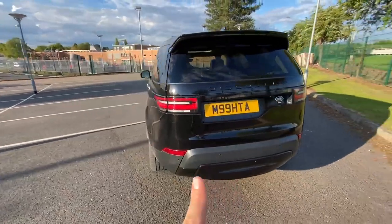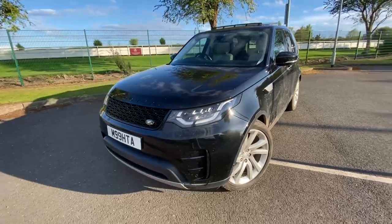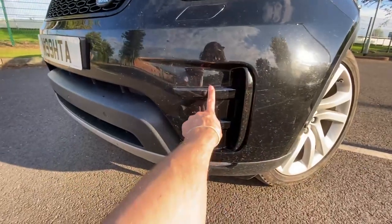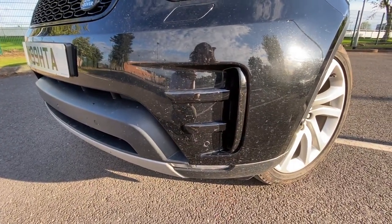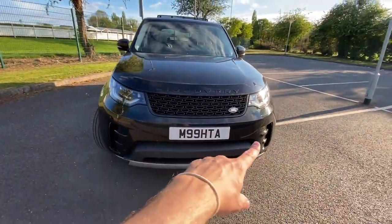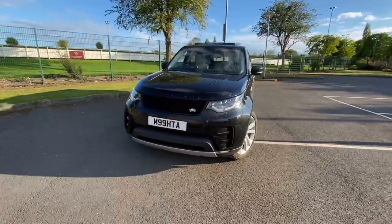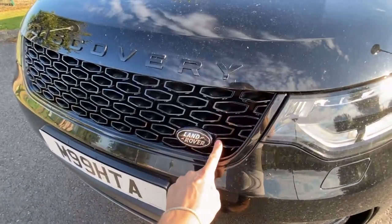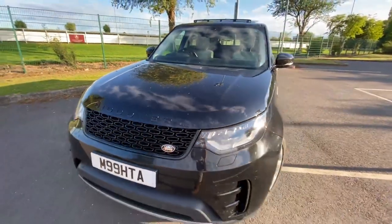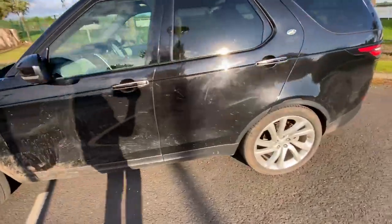Let me show you a quick tour around the car for those new to the channel and some of the things I've done to my Discovery. Side scuttles need doing next. At the front — this isn't a dynamic pack — I fitted these aftermarket dynamic fins on the front of the car. The car is absolutely filthy, just ignore that. They give you that little edge in the air vents on both sides, and they're available online — I'll put the link in the description. I also fitted the dynamic grille, changed it to a black badge, and added the black lettering. Really pleased with how it turned out.